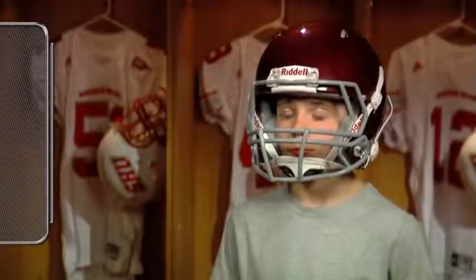With the chin strap buckled, the helmet should feel comfortable and snug. Chin straps are available in multiple sizes to best fit the player's chin.